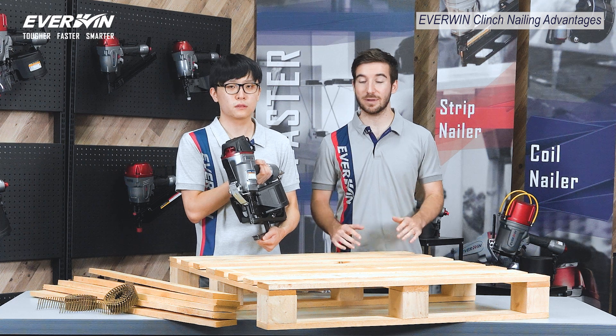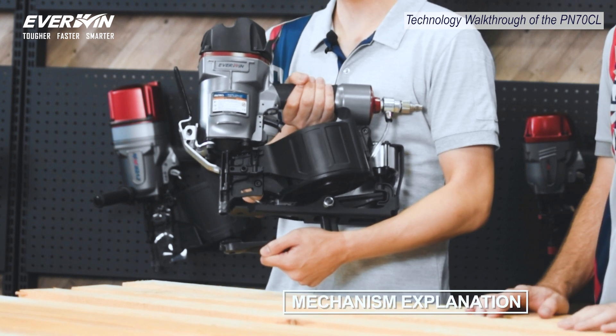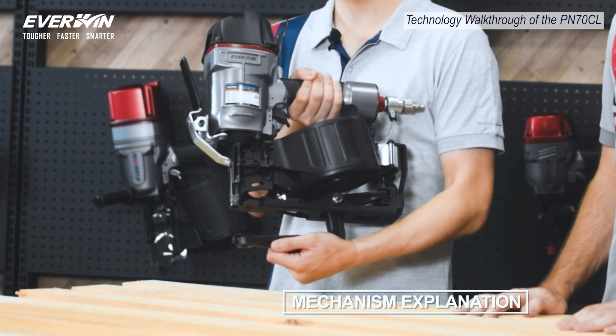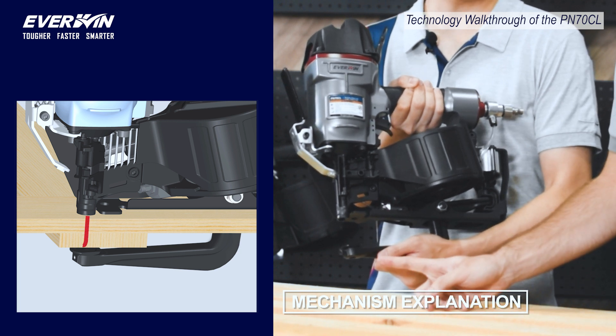So can you explain the mechanics behind this clinch nailing technology? So the way this works is, when the trigger is pulled, pressurized air first actuates the rear cylinder you see here. That brings up the anvil arm to hold your pallet strings. A nail gets driven right after hitting the anvil plate and is properly bent.